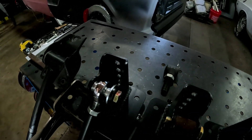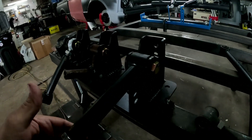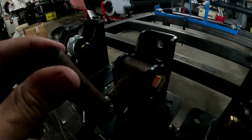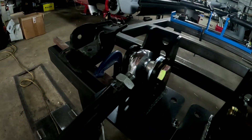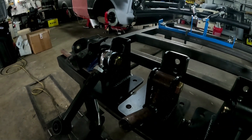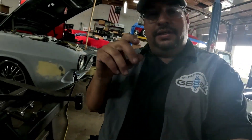Let's go look at the other model. So to recap: plain rubber — bind. Cheap Chinese stuff — bind. A nicely built heim joint, Johnny joint, or rod-end joint — doesn't bind.